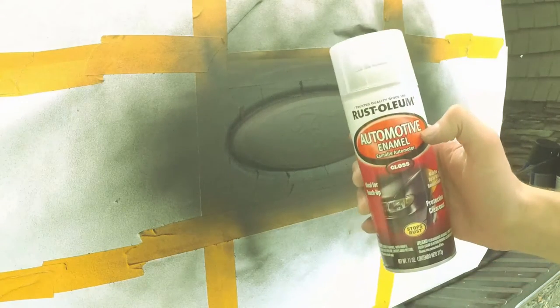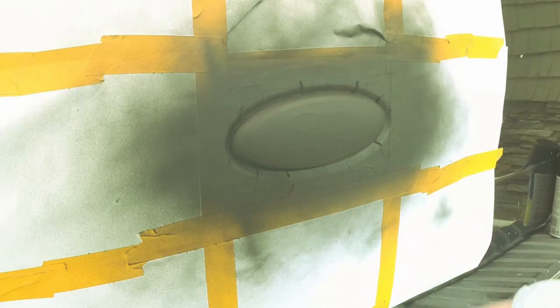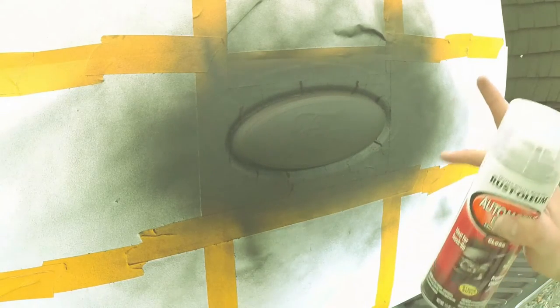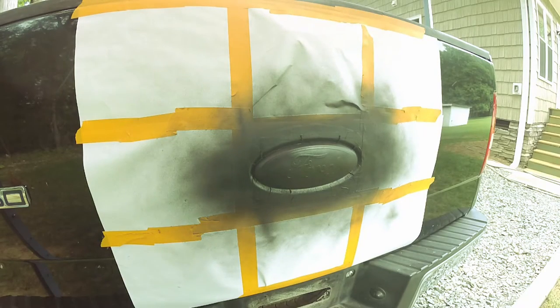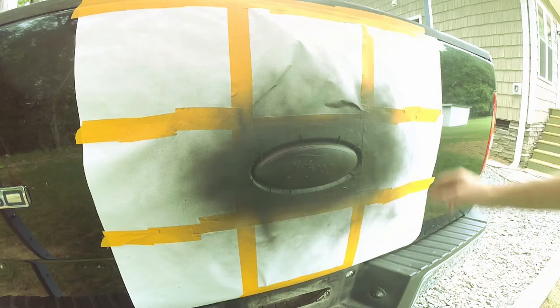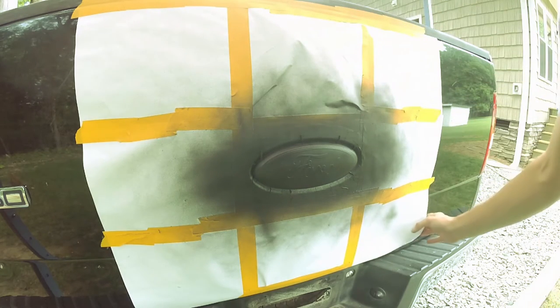Now I'm going to put Rust-Oleum Automotive Enamel Clear Coat over the top of it, just to seal it and make it a little bit easier to clean if it ever gets dirty. Alright, it's painted, the clear coats are on it, so now we can go ahead and remove this protective paper.